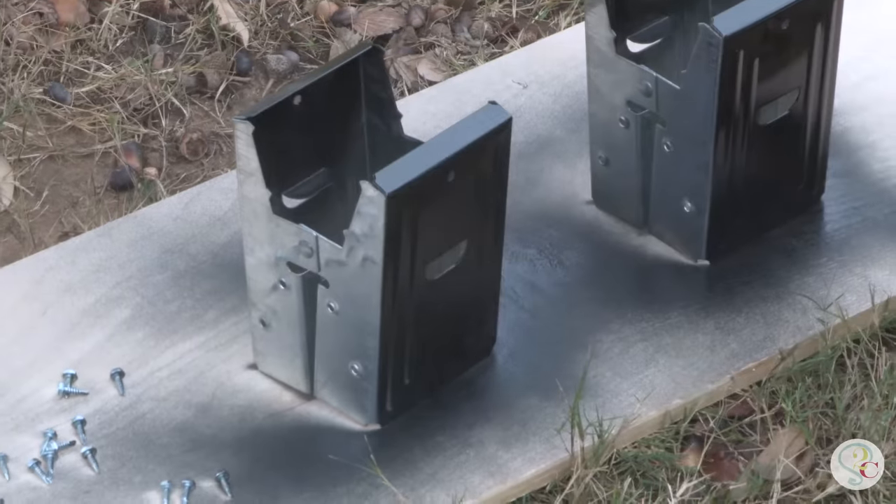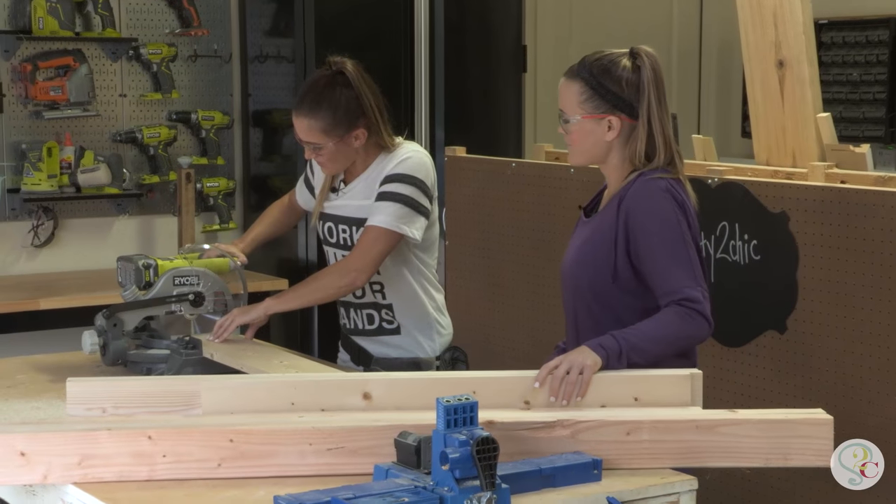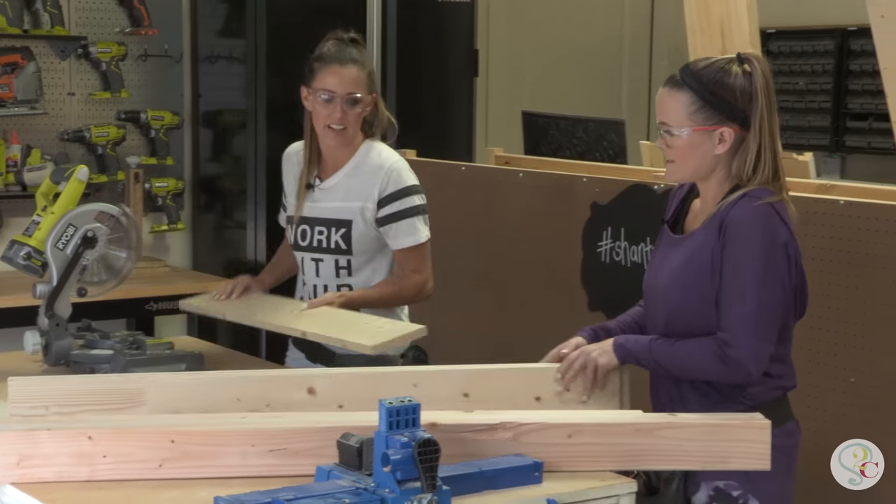First thing you need to do is spray paint those brackets. Those can dry while you start making your cuts — but this is so fast to build that it needs to dry fast. For step number one you're going to need tool number one: your miter saw to make all those cuts.